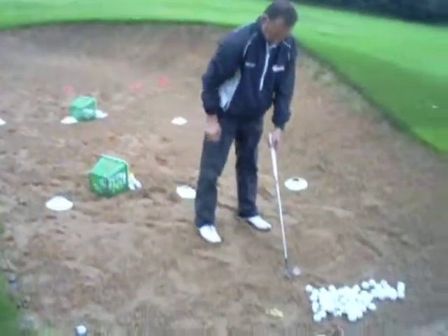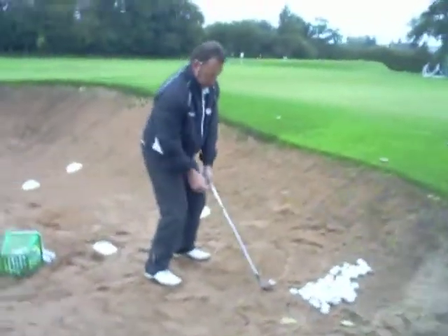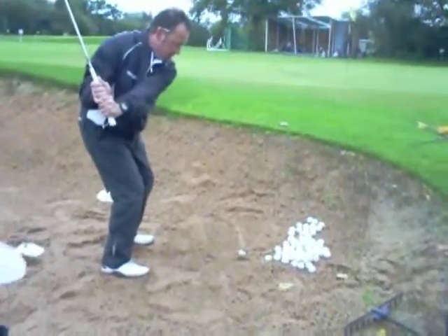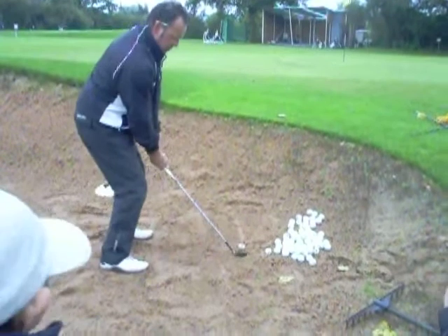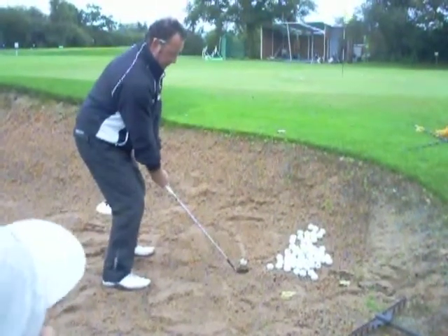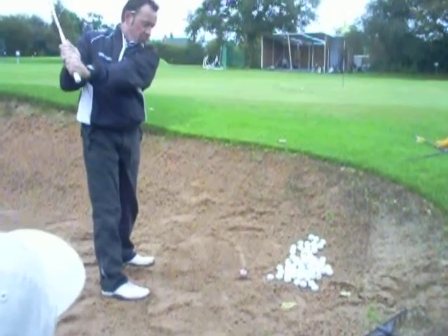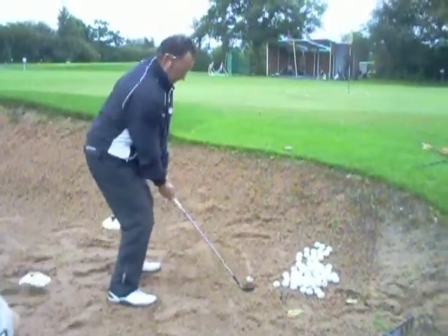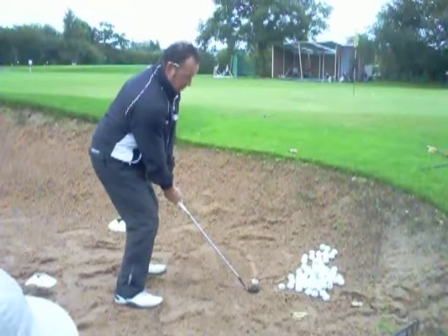What do we want to do with the knees now? Let's have some flex. Do we want the club to move back there? Do I want my eyes still watching the ball? Yeah. What do you think's wrong with this backswing? You've lifted up. I don't want to lift up. Okay, let's keep that there and let's get the club moving underneath the ball.